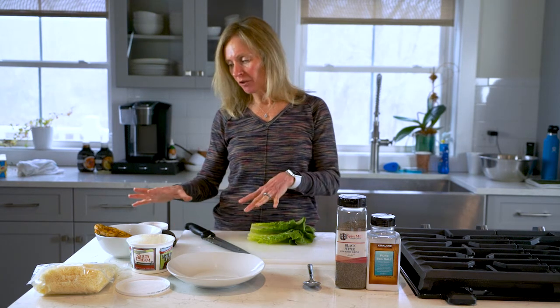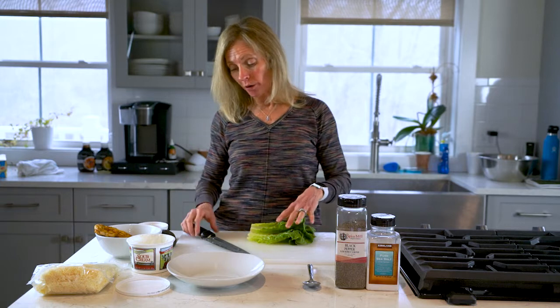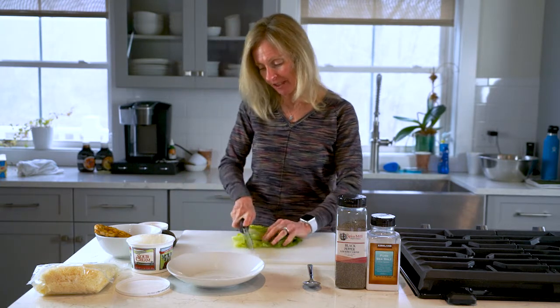Meal prep recipe number two with our chicken. We're gonna do a taco salad. You can make this for dinner or for a lunch — they're great for meal prep at lunchtime.